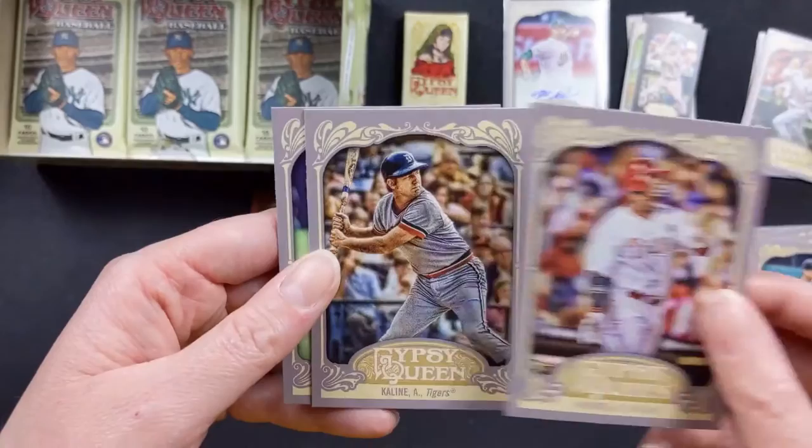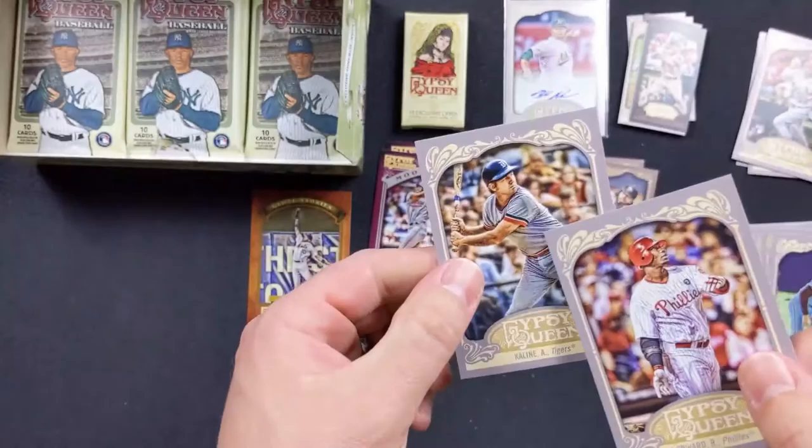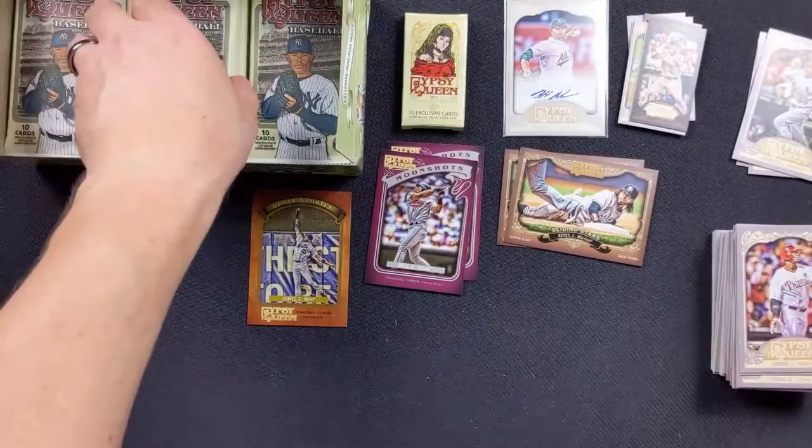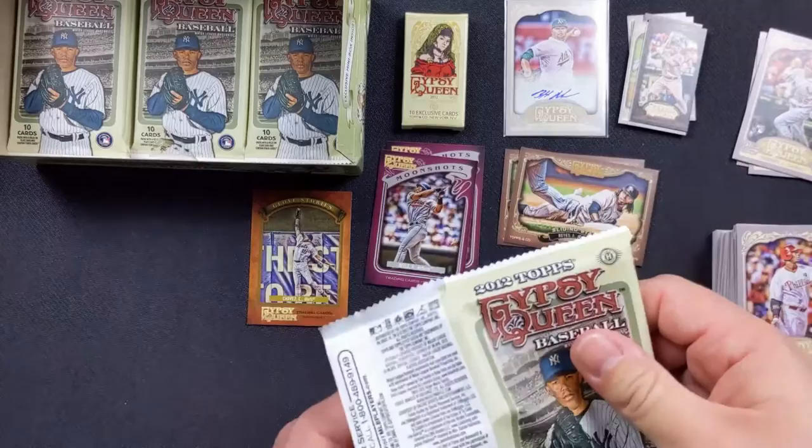Ryan Howard with the Phillies, Al Kaline with the Tigers, and Mike Schmidt with the Phillies. That's really cool that they add in so many old players in this set. Because in more modern sets they just have them at the end in short prints only. I know collectors like them because they're short prints, but I like seeing some of the older players in their cards.